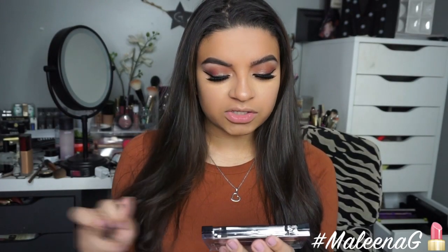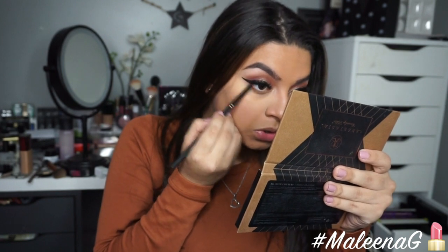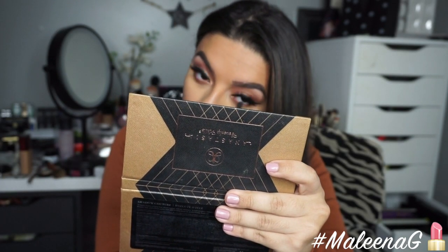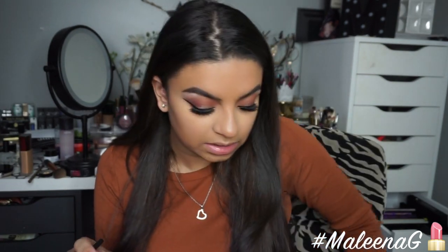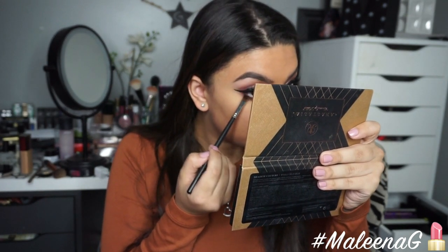On my lower lash line, I'm using the Viseart 04 Dark Matte palette again — the warmer shades — and running that along the lower lash line to make it look pretty smoky. I also want to pop some black in there, so I'm taking the first Viseart palette and using the black shade. I wasn't sure if it would be pigmented enough, but yes — it is.